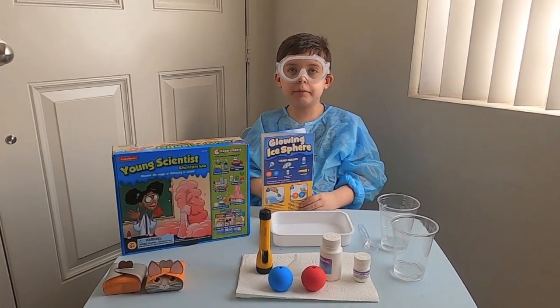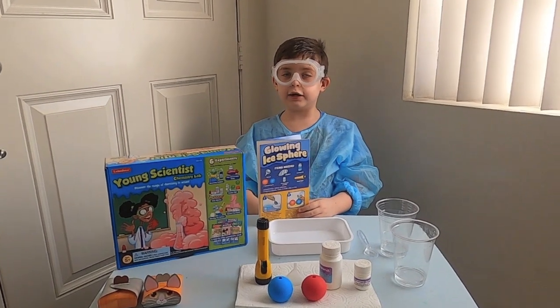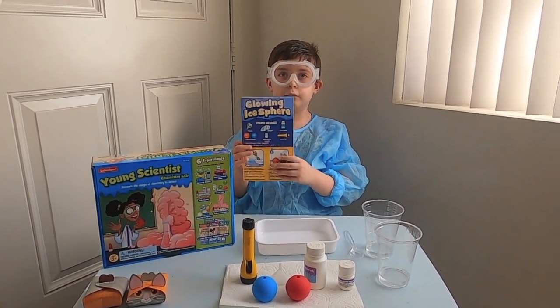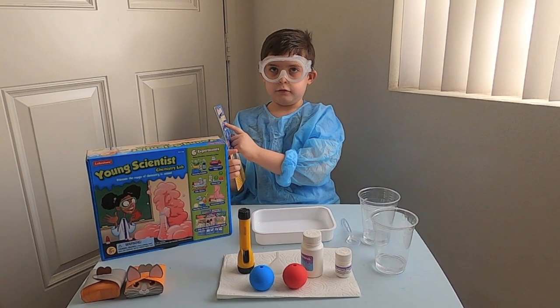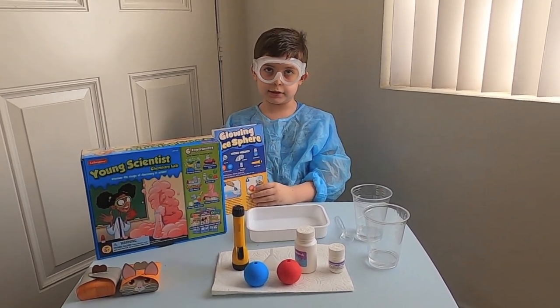Hi guys, welcome back to my channel. It's been a long time since I have done a science video, so I plan to do one today to make glowing ice spears. I'm going to show you how to make it.